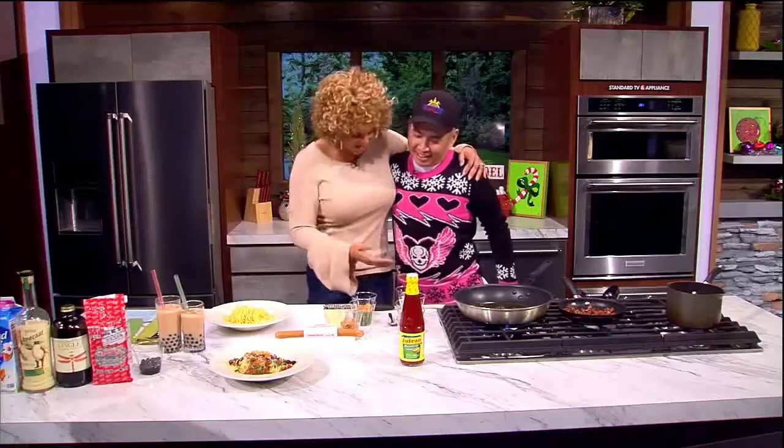Hey, Trey. Look at you, all festive. Wait, I don't want to cover up the sweater. This is Bret the Hitman Hart, a wrestler from the 80s and 90s. So this is his version of the ugly sweater. I don't think it's ugly, it's beautiful. I think it's flattering for sure on you. They say let that geek flag fly. This is it.